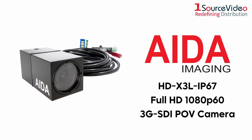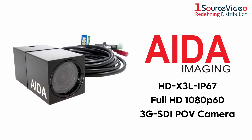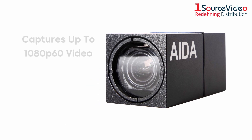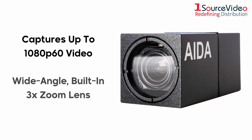Film in any environment with Ada Imaging's HDX3L IP67 POV camera. With its small form factor and IP67 rated weatherproof body, the camera can fit in a myriad of spaces and environments. It is capable of capturing up to 1080p60 resolution video and features a wide-angle built-in 3x zoom lens.